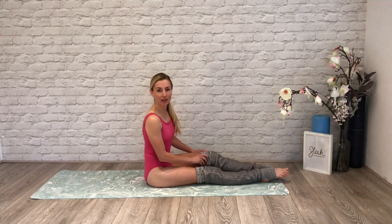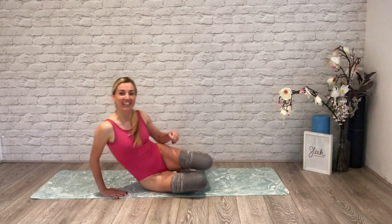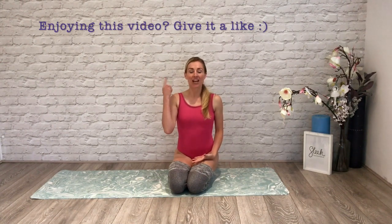Coming out of it, rock to one side, bring the legs together and always give them a little shake and a little bit of a release. My leg warmers have fallen down as I've done that! So ladies, so gents, everybody — if you have liked this video, simply click like and then subscribe to our channel. We've got loads more videos and loads more workouts on our site as well, sleektechnique.com. Hope to see you on my next video — happy practicing and have a good day.